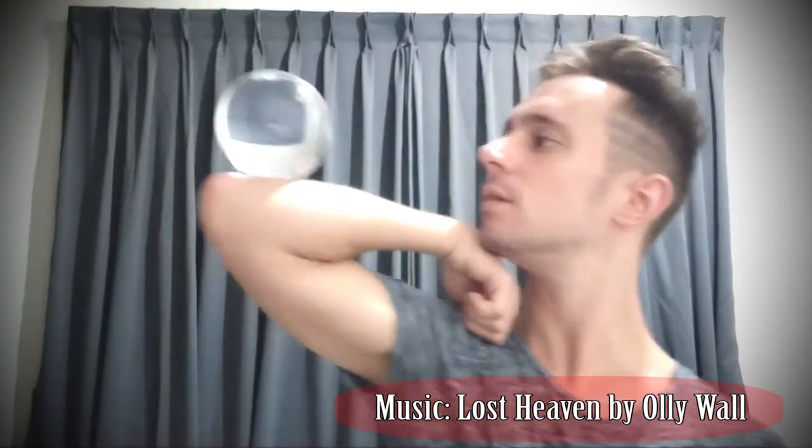Hello again, my juggling friends. We are today with the third part of the arm rolls. If you remember in the last episode, I taught you this movement coming from here to here and then going up. Before you continue with this episode, you really need to go back to episodes one and two and be very safe with those tricks, because the tricks we are going to learn today are easy only if you understand and control the tricks from the last episodes very well.